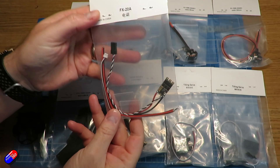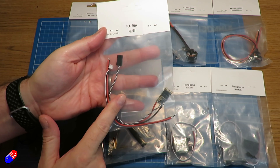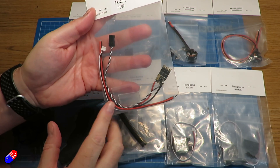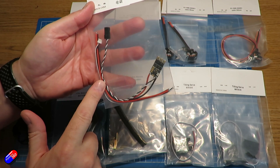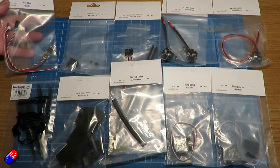First of all you're going to get a 20 amp ESC. This is an additional one we're going to need for the tail to run the rear tail motor. It's handy to have with the cables you're going to need to connect to it, because the ones that come soldered to it we're going to have to take off.